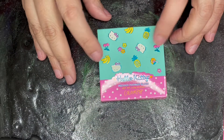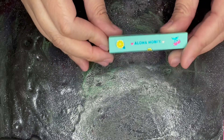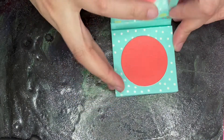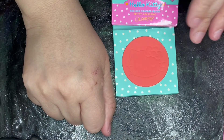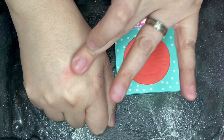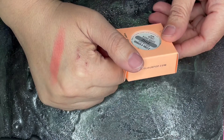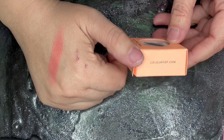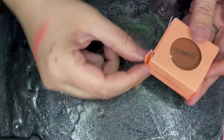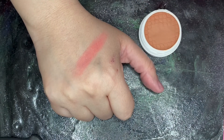We are going to first start with the Hello Kitty Pressed Powder Blush in Aloha Honey. Cute little packaging. We have this Super Shock Cheek in Too Cool for School. Nice and soft that is.